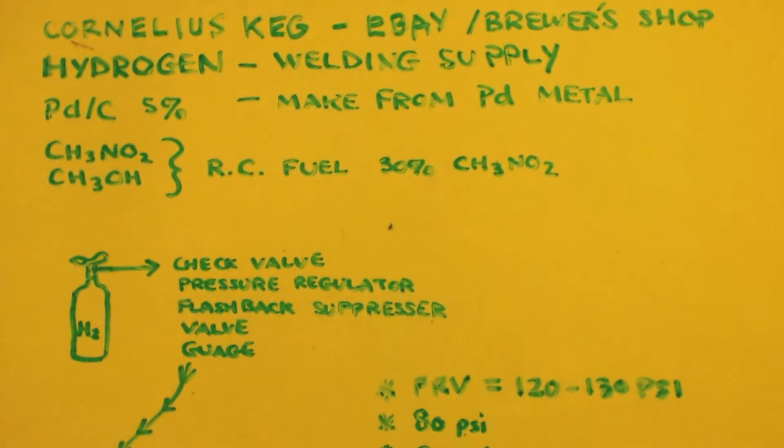A small hydrogen tank is probably going to cost you about a hundred bucks. Palladium on carbon, five percent — you'd have to buy the palladium metal and make the palladium on carbon, which is no big deal. And last but not least, you need the nitromethane that you're going to convert into methylamine, and you need some kind of solvent, which we're choosing methyl alcohol.